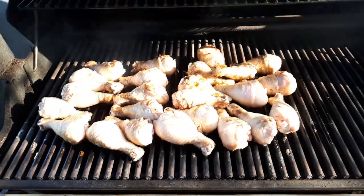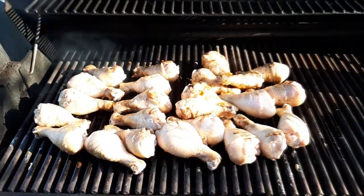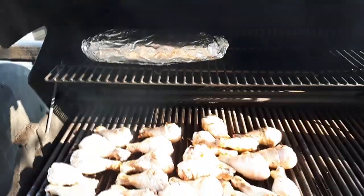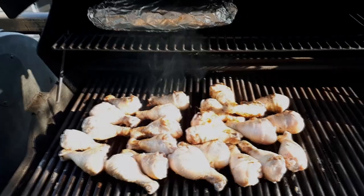Check it out — got some chicken drumsticks on there and some potatoes, it's gonna be good. Gonna put some sauce on here shortly. Once again, I would like to thank Keith and Abby for this great barbecue sauce. Gonna let you know how good it tastes here shortly.